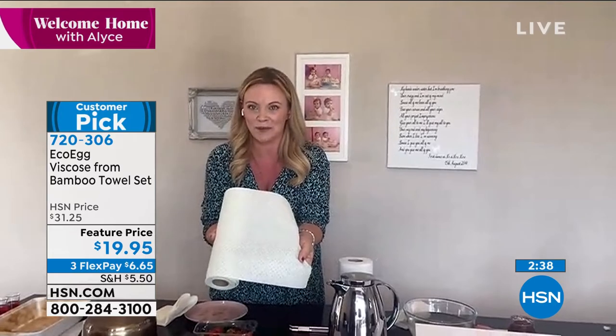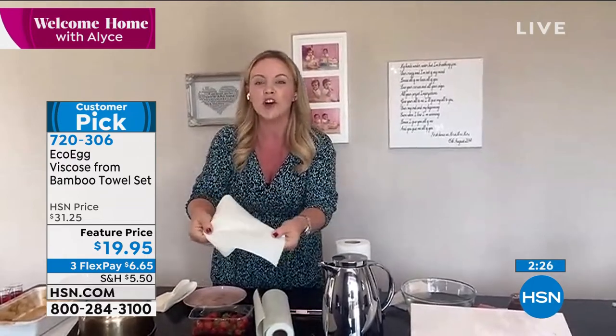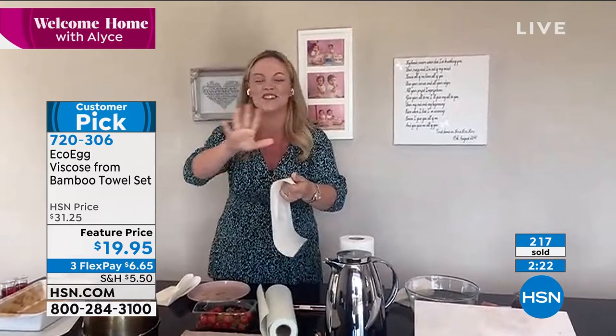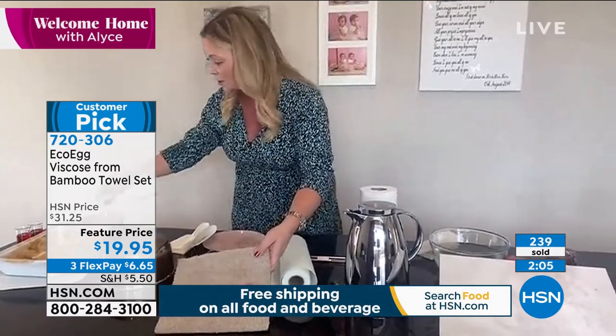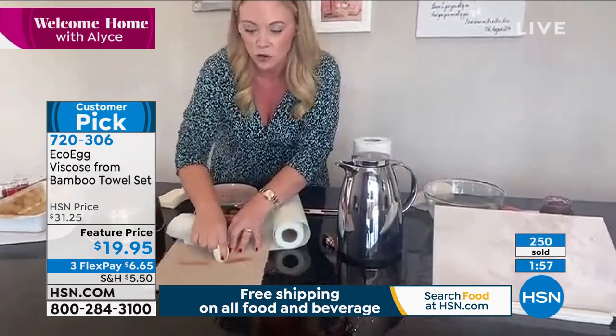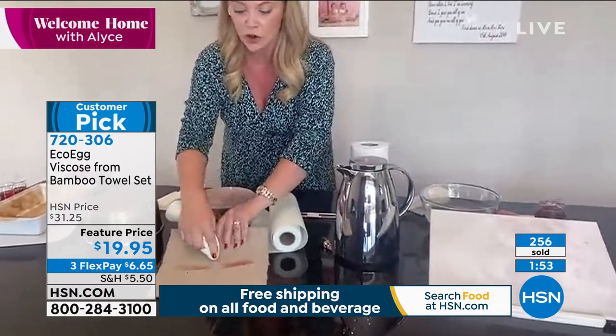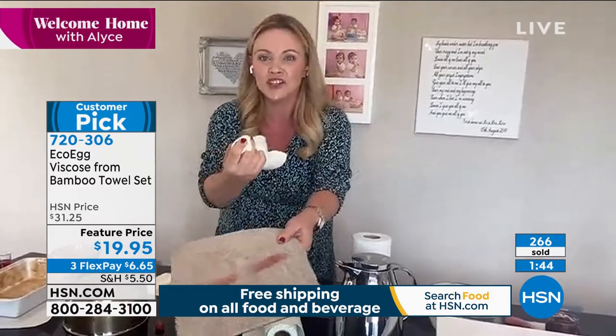I'm going to use this same paper towel on this carpet. The scrubbing dots are dual action — I've never seen these before working with EcoEgg. They have over 500 scrubbing dots and they're never going to scratch your worktops; they're so powerful and gentle. I've got a strawberry and I'm going to scrub it onto a piece of carpet — that could be your tea, coffee, jam, or juice. Not using any chemicals at all. The scrubbing dots are attacking and absorbing that strawberry all at the same time — you can see it coming out. That is just with the power of bamboo.